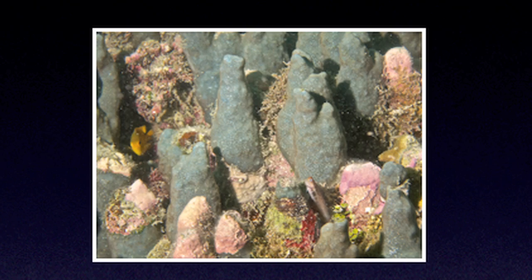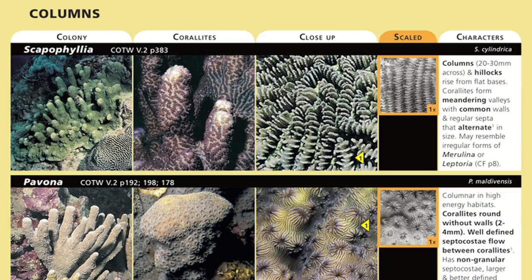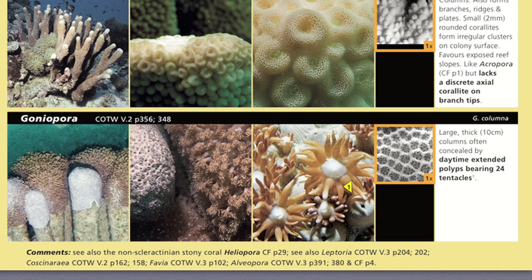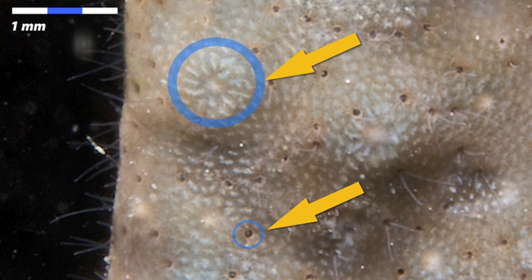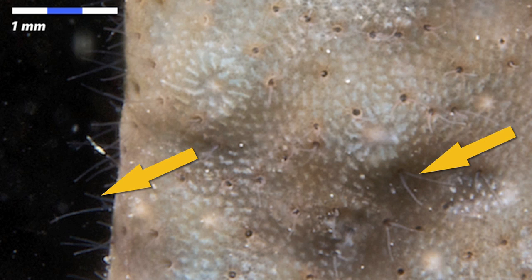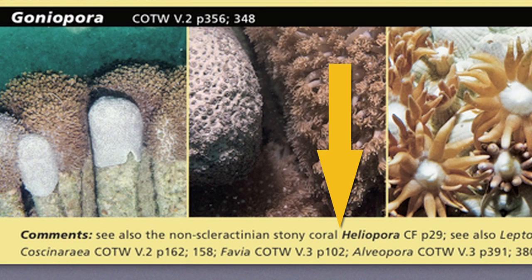Specimen 5. Looking at the growth form, I'd be thinking the columns key group with the branching key group as a backup. Let's check out the columns lookalike page. Nothing obvious here — it seems odd for the Coral Finder to get a column-forming hard coral wrong. And it hasn't. Let's have a very close look at this so-called hard coral. Note how very small the corallites are. Note also they are in two distinct sizes. And what are these hairs? These are the kinds of clues that tell you it's time to check the comments section. Here it says: see also the non-scleractinian stony coral, Heliopora.